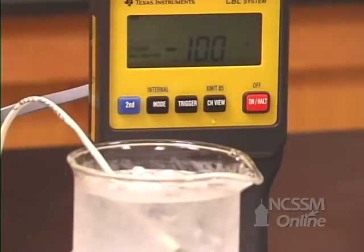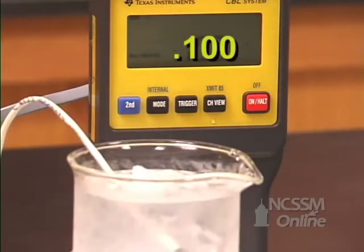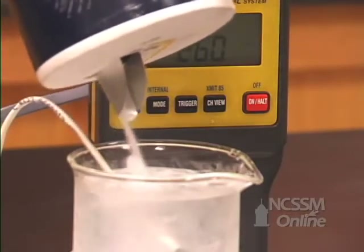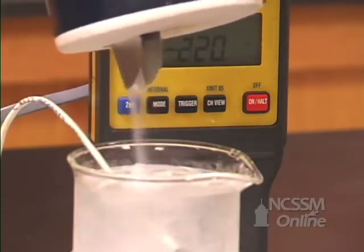We have a CBL to act as our thermometer, so it's reading the temperature of this ice water bath. You can see the decimal right there — it's actually 0.1 degrees Celsius. What I want you to do is observe what happens when we add salt to our solution.